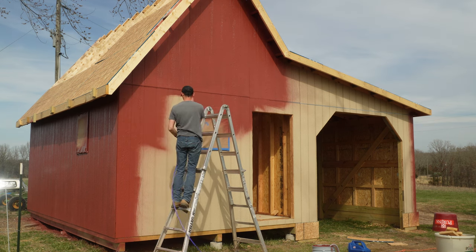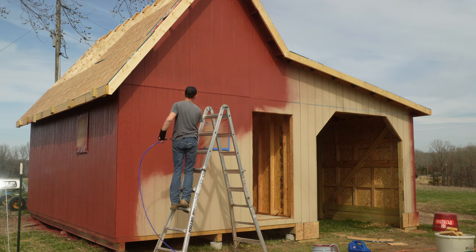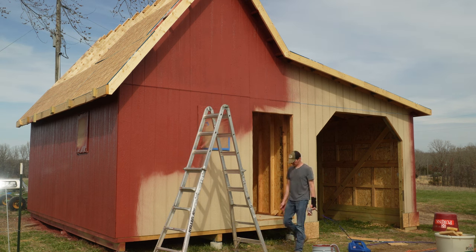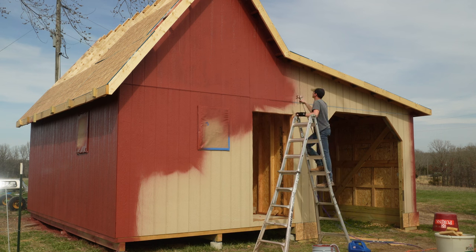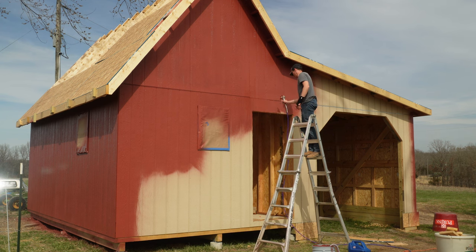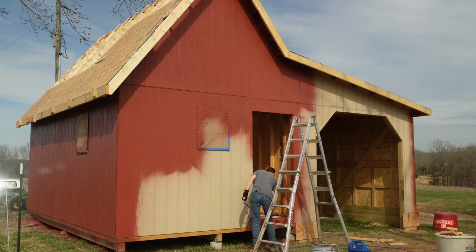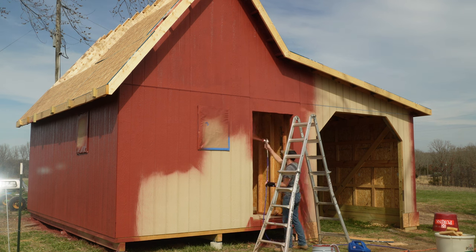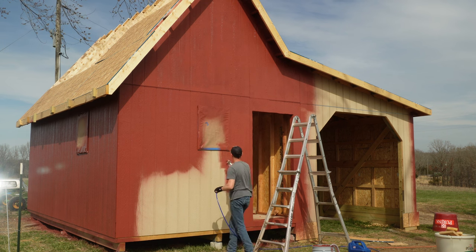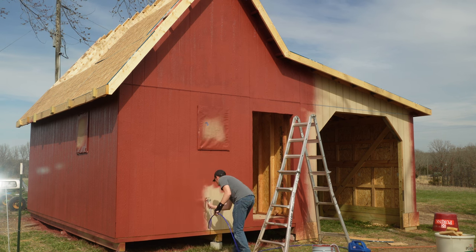All in all, the total time it took me just to paint the building was probably just over an hour. This building overall is 20 by 24 — 20 foot deep, 24 foot wide — a 12 by 20 building with a 12 by 20 lean-to. I've stated in other videos that my goal was to make this look like an old barn, and my wife said to me after I got it painted that it looked like it had always been there, which is exactly what I was going for.